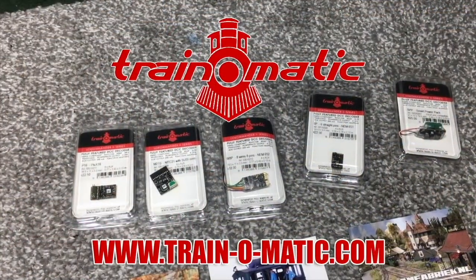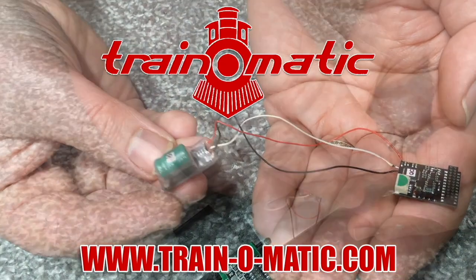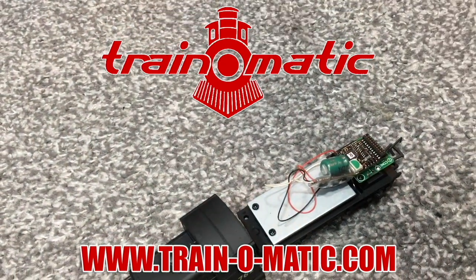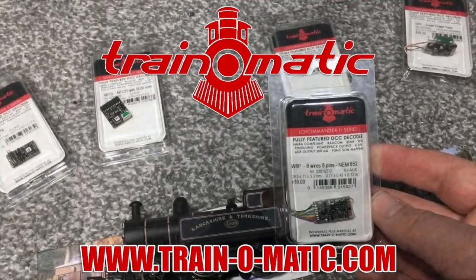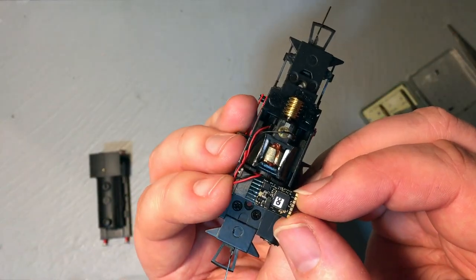Come with me in association with today's channel sponsor, Train-O-Matic, makers of DCC decoders and accessories designed by enthusiasts for enthusiasts. Towards the end of this video, we'll also do a full DCC fitting guide for this model using one of the Train-O-Matic decoders suitable for this, and I'll talk you through the entire process of how to very easily fit this high quality decoder to your own locomotive without any issues.